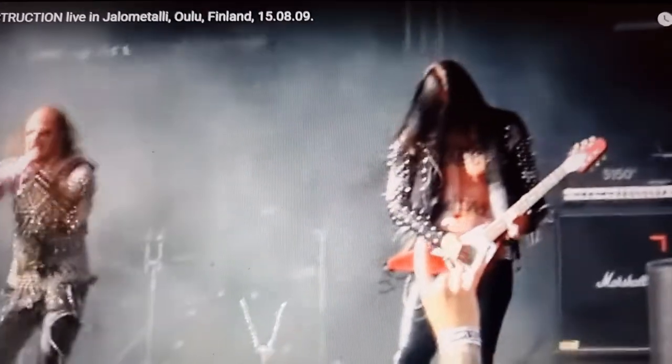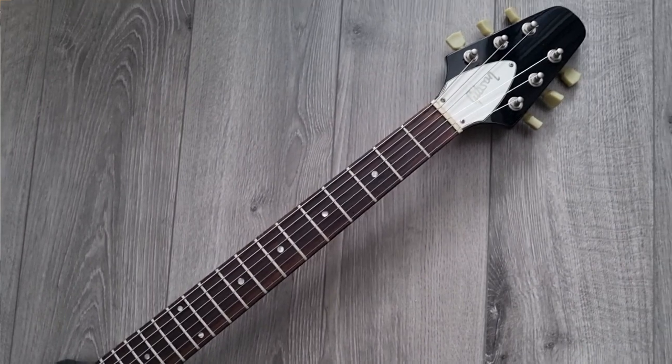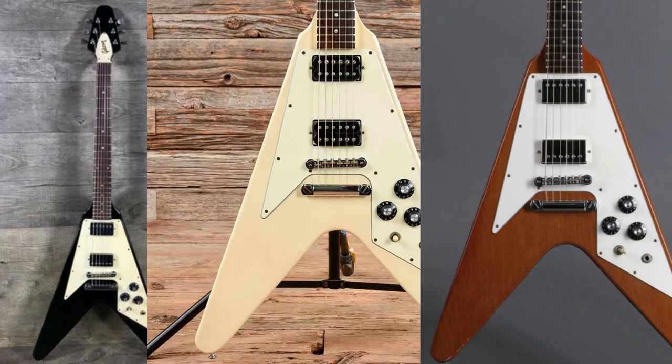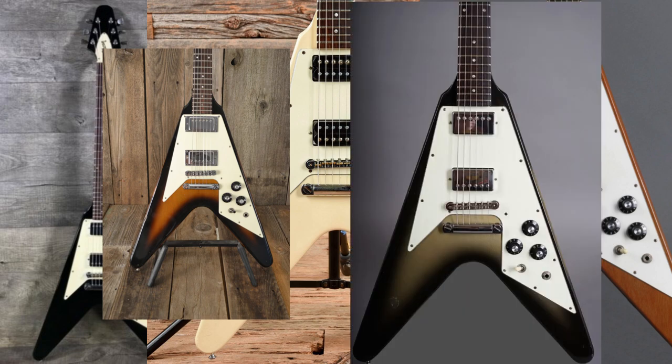I used a lot of studs and stuff like that, so it had beyond-the-back buckle rash. Finally, after it had been retired for some years, I decided to have it restored and make it an original color that was available in 1980. The production models could be bought in black, white, natural mahogany, tobacco sunburst, and also silverburst.